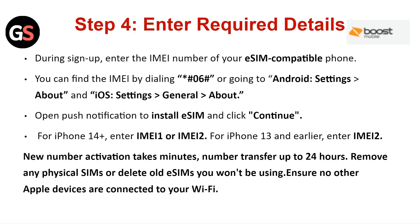Step 4: Enter the Required Details. During sign up, enter the IMEI number of your eSIM compatible phone. You can find the IMEI number by dialing *#06# or going to Android Settings then About, or iOS Settings then General then About. Open the push notification to install the eSIM and click Continue. For iOS 14 Plus, enter IMEI 1 or IMEI 2. For iPhone 13 and earlier, enter IMEI 2.